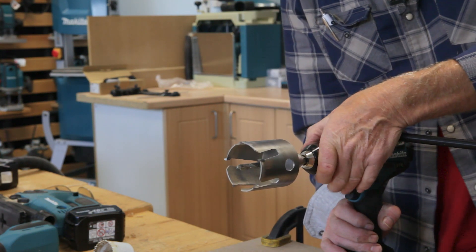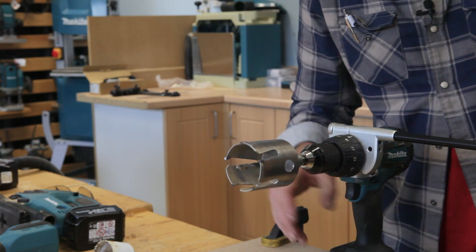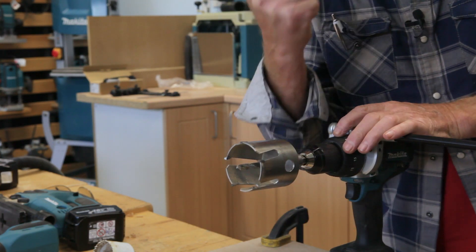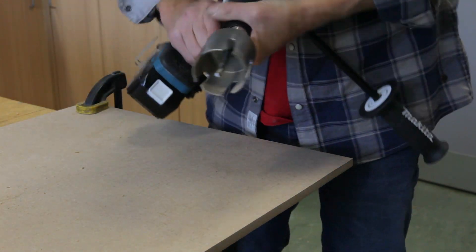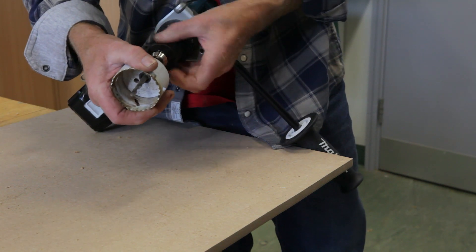If you hit a nail with them it'll still work, but it's never going to be as sharp as it was on day one. So I suppose what I ought to do really is show you the hole saw just for a comparison.